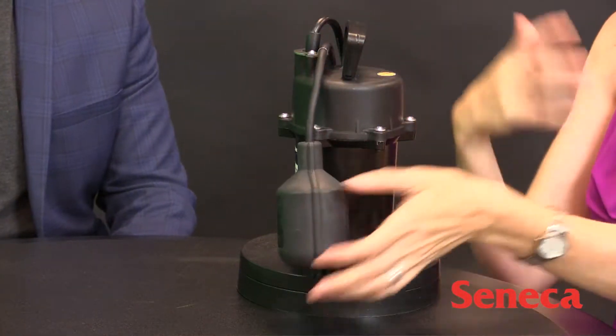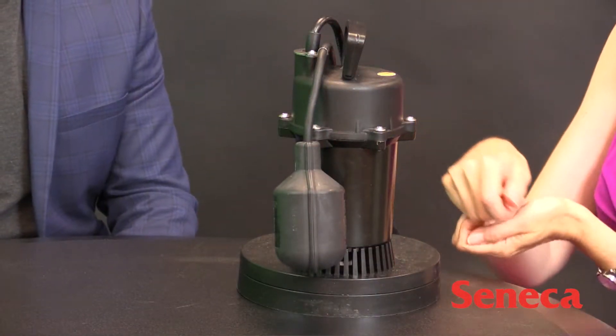If it's seized, you have to do some problem-solving to prime the pump. If it's stopped working altogether, you're going to have to go to the hardware store and get another one.